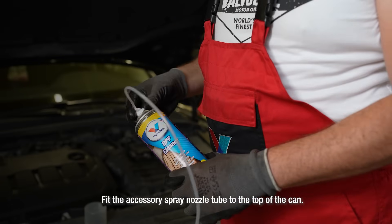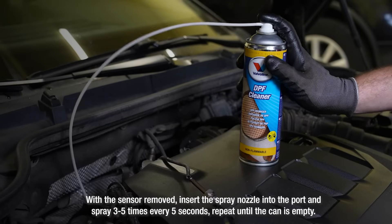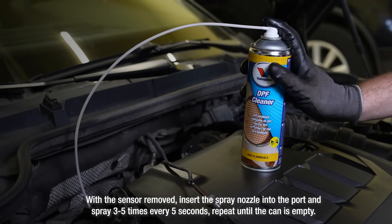Fit the accessory spray nozzle tube to the top of the can. With the sensor removed, insert the spray nozzle into the port and spray three to five times every five seconds. Repeat until the can is empty.